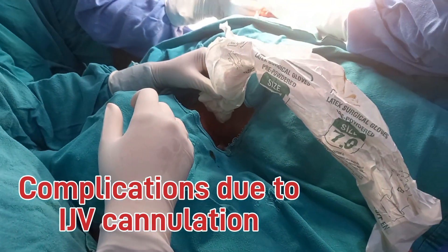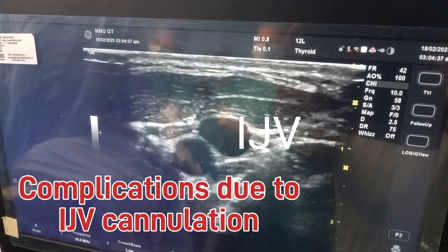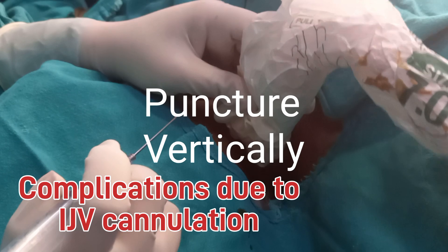Hello everyone. Today we are performing central venous cannulation of the internal jugular vein in a 13-year-old child posted for exploratory laparotomy for bowel perforation after RTA.